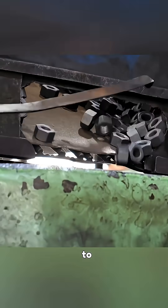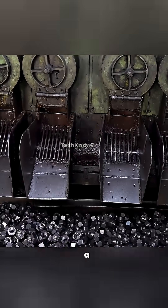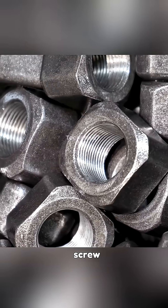Then we move on to tapping — the step where internal threads are carefully carved inside the nut, allowing it to lock securely with a bolt. You can clearly see the screw line forming inside.